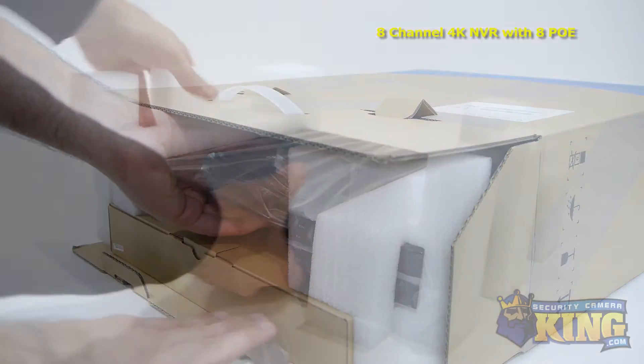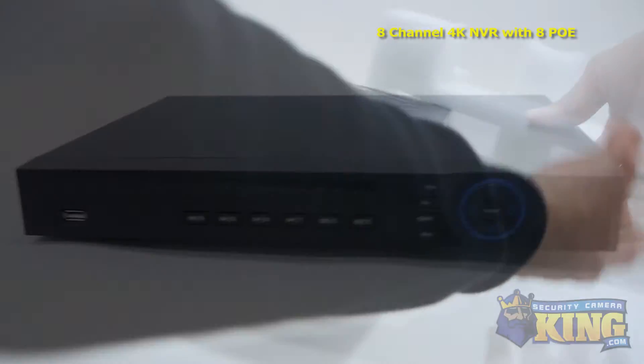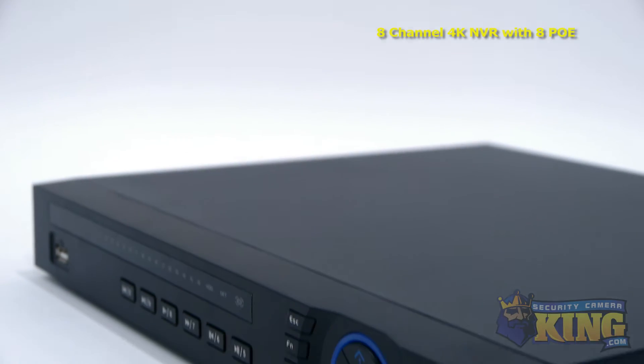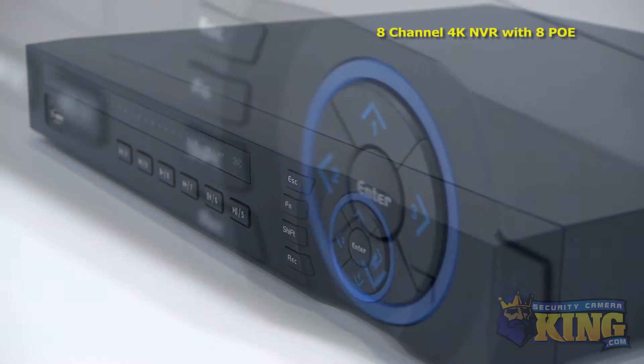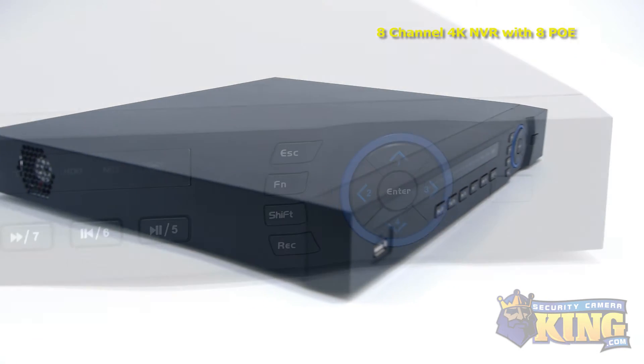This is our brand new 8-channel ultra high definition NVR with 8 ports of PoE. This is the first of our network video recorders that can record up to an incredible 12 megapixel resolution and can output video on 4K resolution monitors, enabling it to capture unprecedented video image detail.